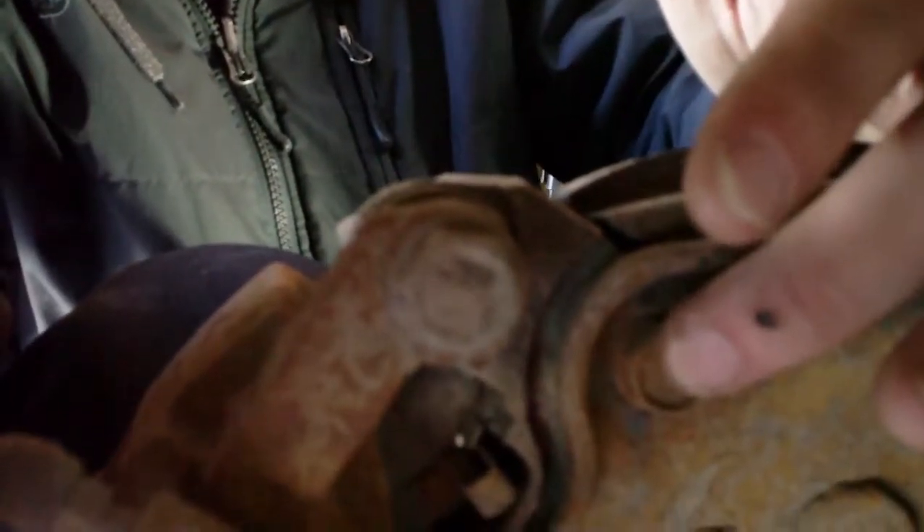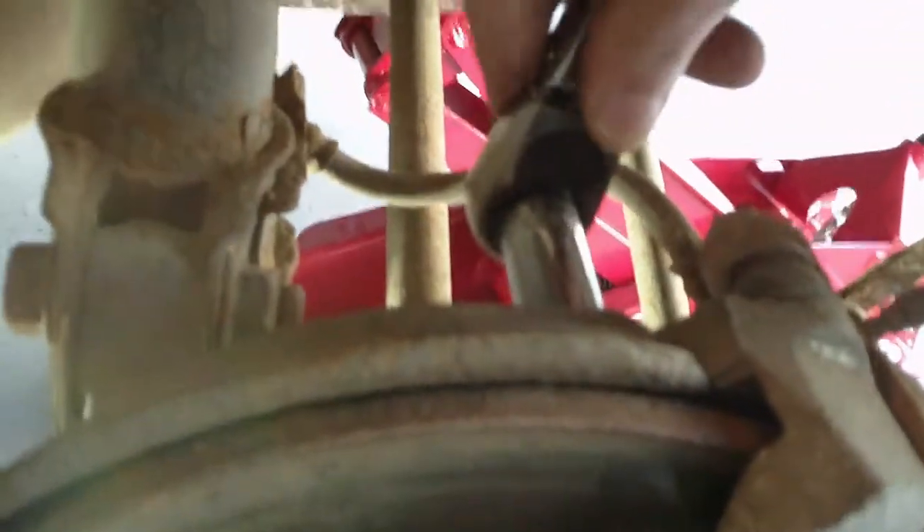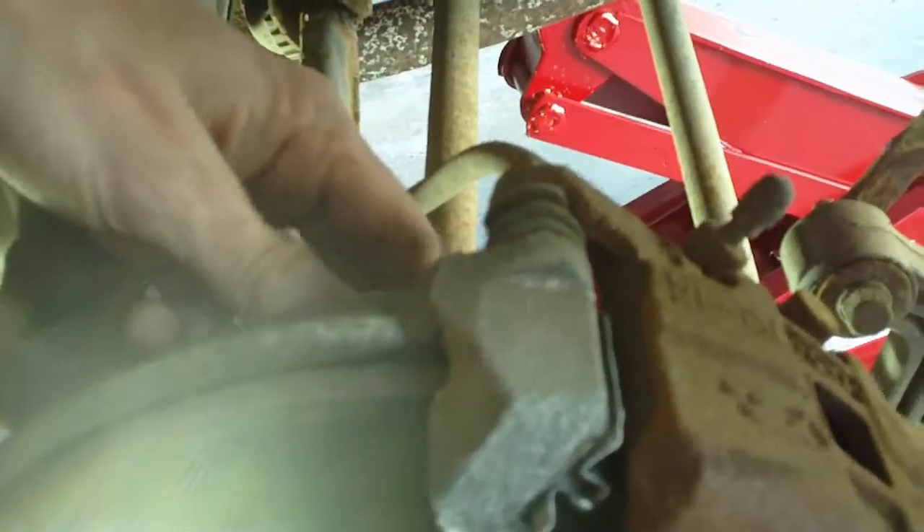The top and bottom rear bracket bolts are supposed to be pretty tight. We're moving on — I'll get this bolt out.